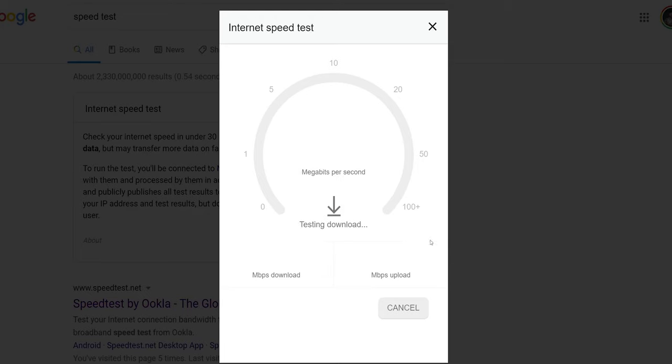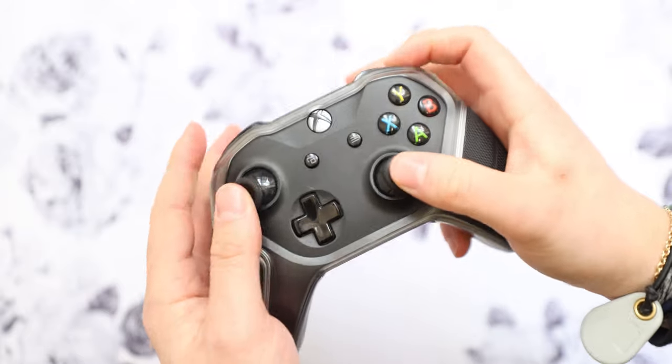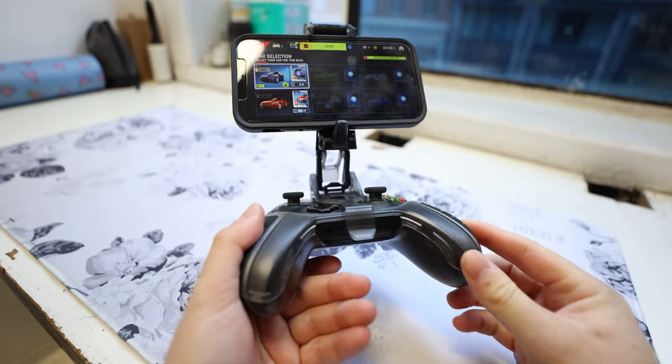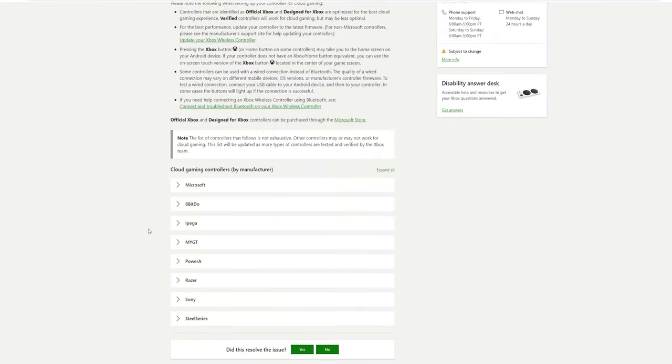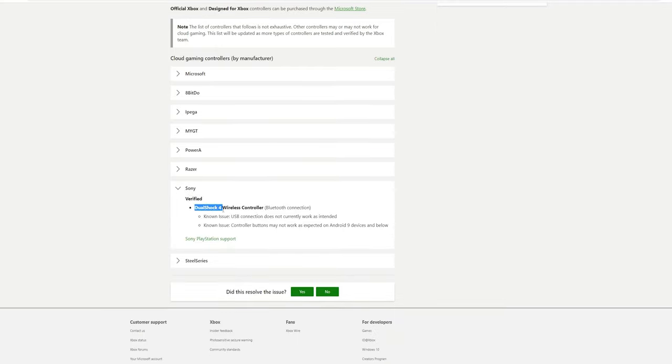My Wi-Fi here in the studio is gigabit and this S20 5G is on 5G. And lastly, you'll need a controller. I'm using an Xbox One controller, but oddly enough you can use a DualShock 4 controller as well as a handful of third-party ones.